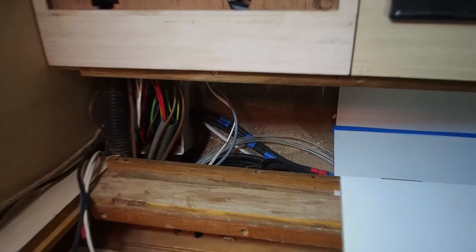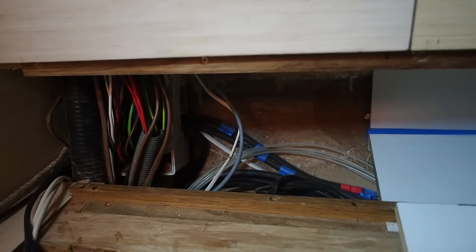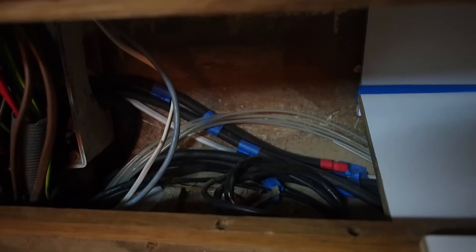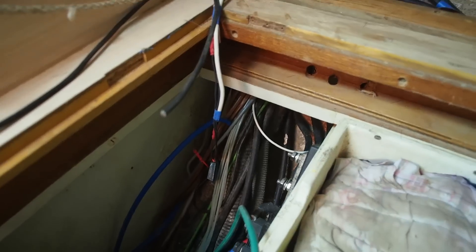Nut has done a fantastic job here tidying up the cables. It looks far less intimidating than it did last week. He's made a point of removing all the old cables and keeping the new ones very neat and tidy. He's probably removed about a third of the cables from here, which just makes things a little bit more manageable.